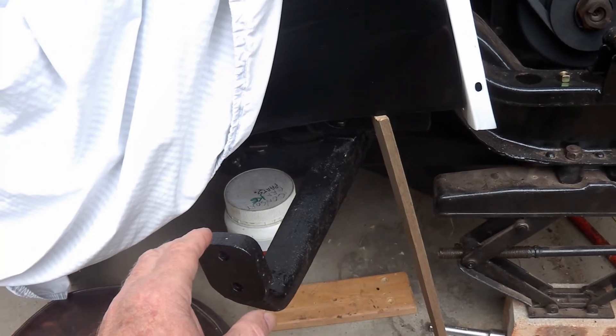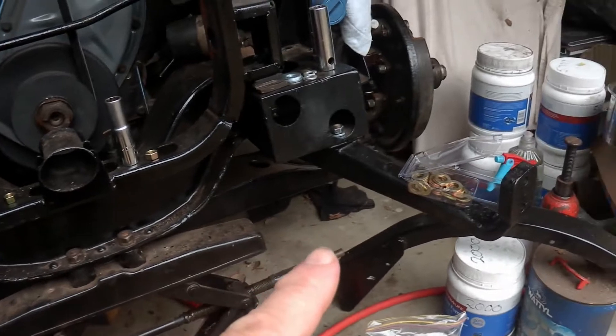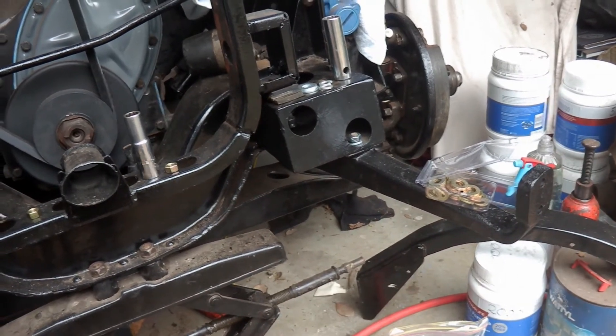So I have an old bumper bar - I still haven't got the other one back from the Cromer - so I'll make sure it's in the right position so I can line the bolts up into the bumper bar.